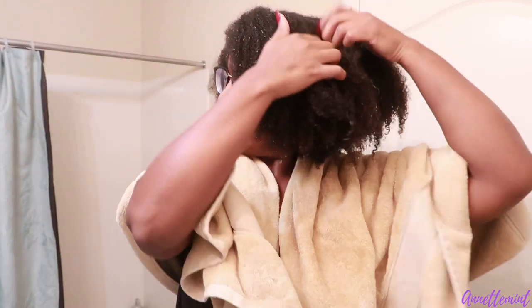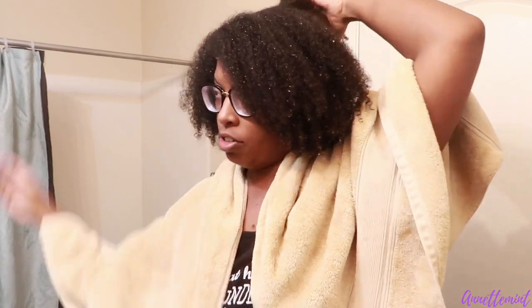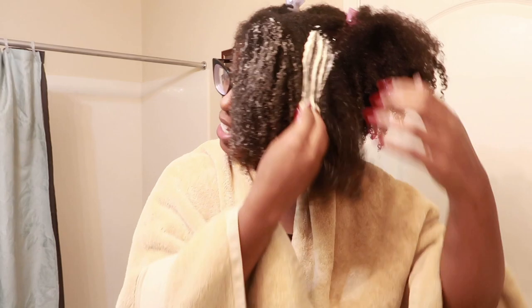Alright, I'm going to be applying this DIY deep conditioner now. I went ahead and shampooed my hair — I've been in the shower for what feels like forever trying to get the rest of the shampoo out and I can still feel it on this side. Let's see what the consistency looks like after sitting at room temperature for about a day. Look at that — so creamy! I'm going to be heavy-handed because I have a lot of hair.